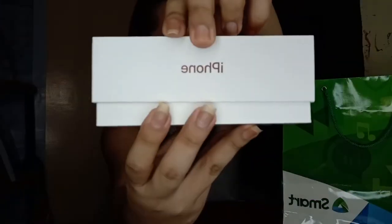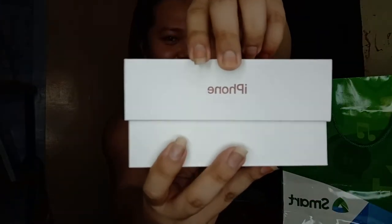Itatabi pa natin ito dahil mga worth 2,000 pesos yung plastic na to! So yung box — clean white box lang siya na may parang coral to orange accent, yung mga sulat, yung Apple logo. Tapos sa likod nakalagay 128GB. Tapos nakalagay lang dito yung mga detalye, mga serial number.